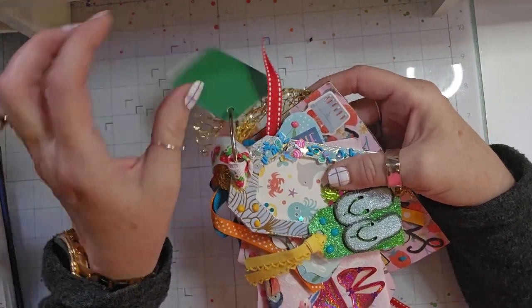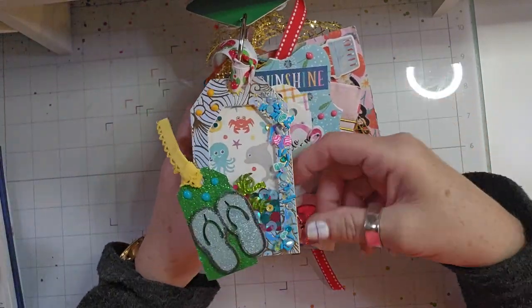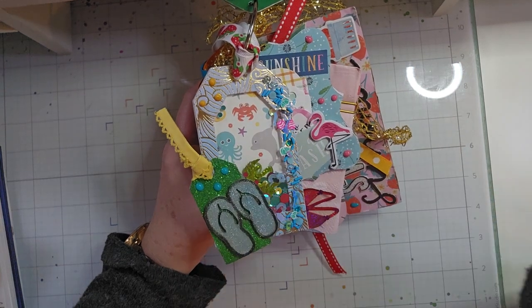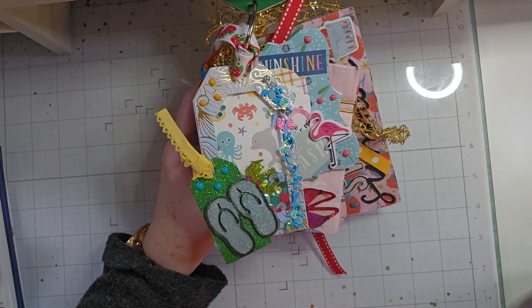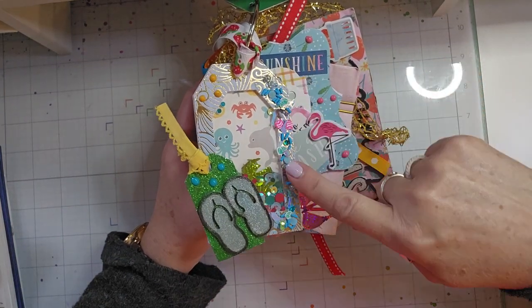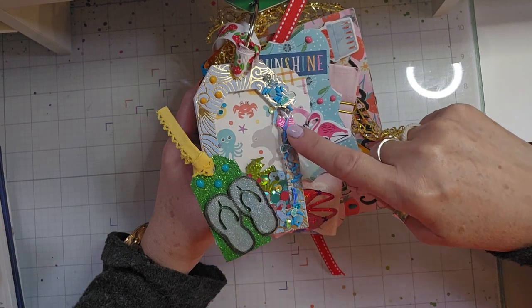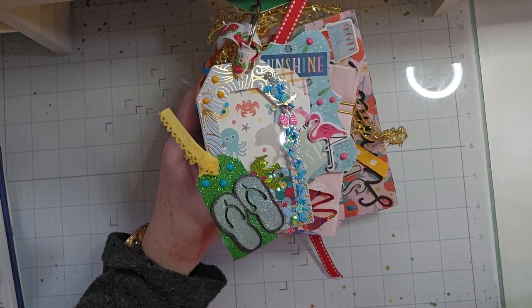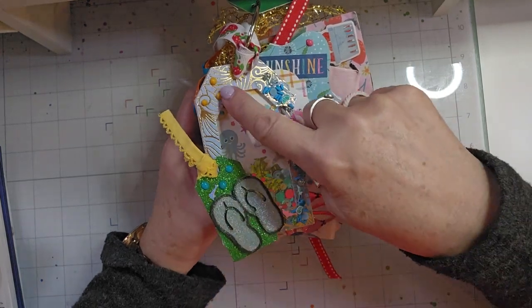There is my first tag. And then I have this tag here which is a shaker. I did not make it — someone gifted this to me — but I did add the little fish on the side, as well as the tag and the flip flops. I added a few little Nouveau drops.